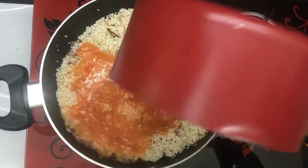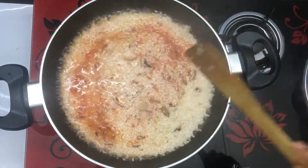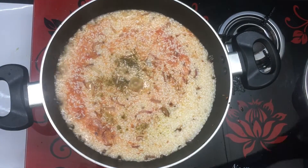We have to add the tomato juice and 4 glasses of water — mix it all in. Then we have to add the magic cube.